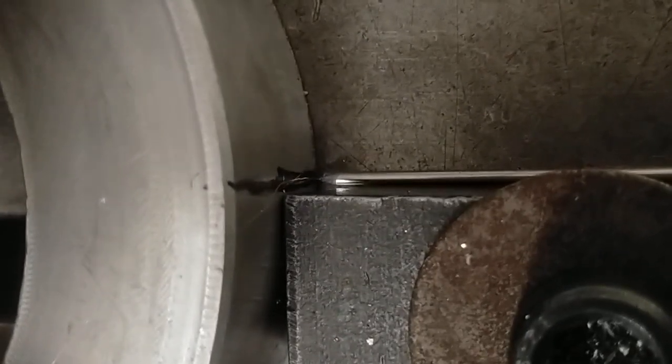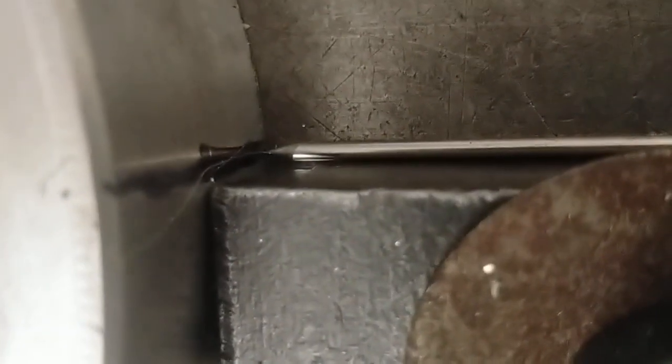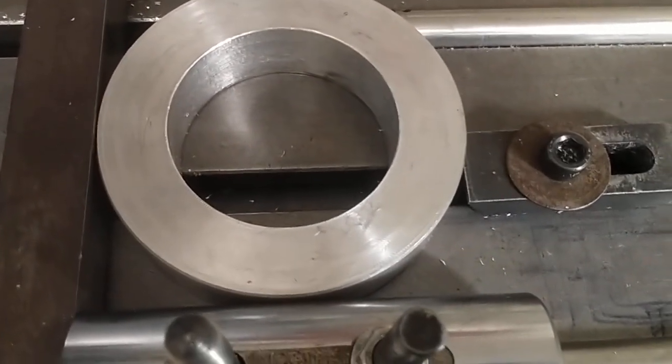Furthermore, you can turn it into a poor man's indexing head. I've got a scribe line on the sharpie mark there, and you just rotate it around. Use the verniers to set whatever angle you need. And it's very accurate — it's more accurate the larger the workpiece, as far as the angle goes.